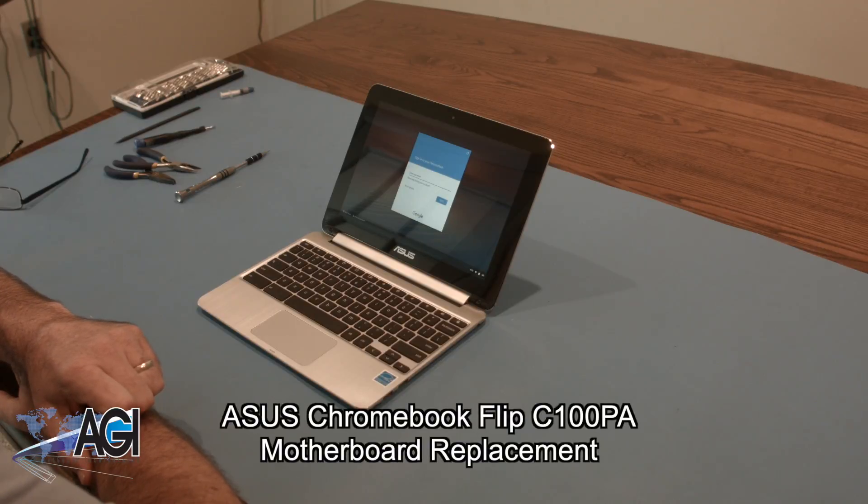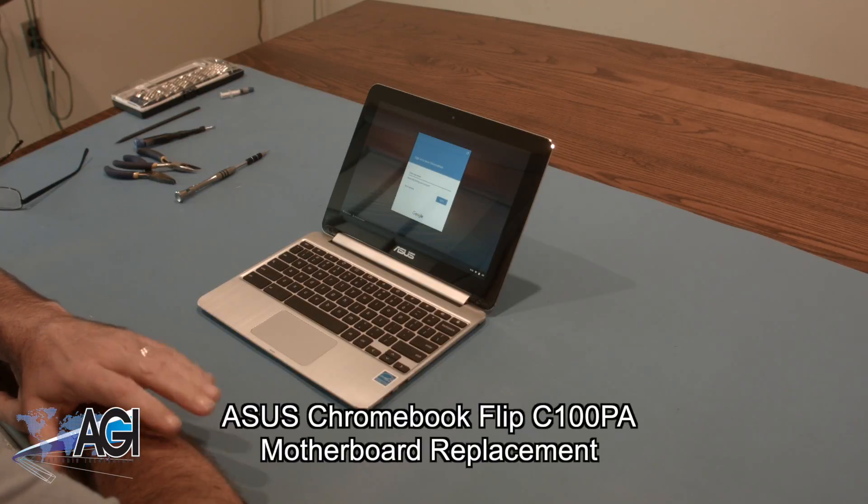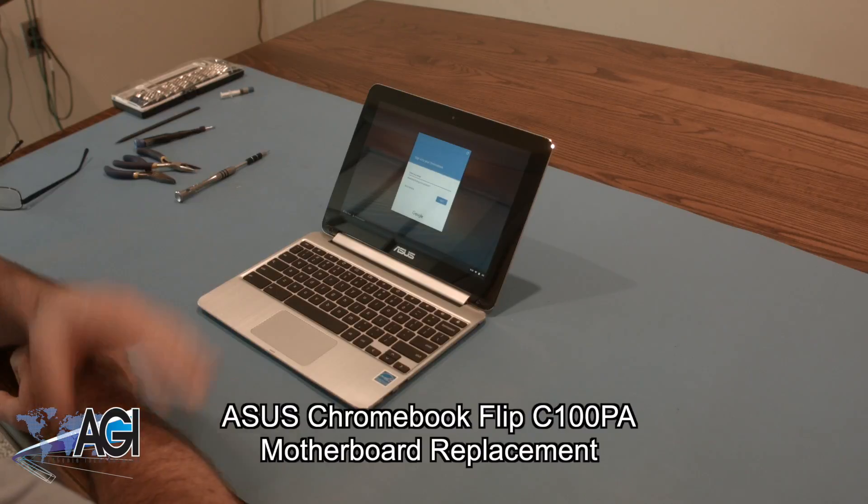Hello! Today, we'll be showing you how to replace the motherboard in an Asus Chromebook Flip C100PA.